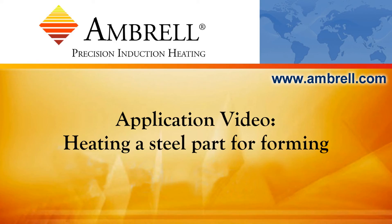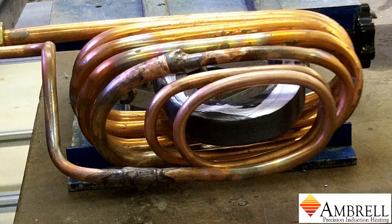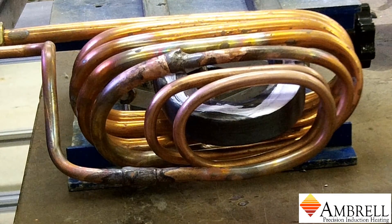Hello and welcome to another application video from Ambrell. In today's application video, we are heating a steel part to 1100 degrees Fahrenheit for a forming application.